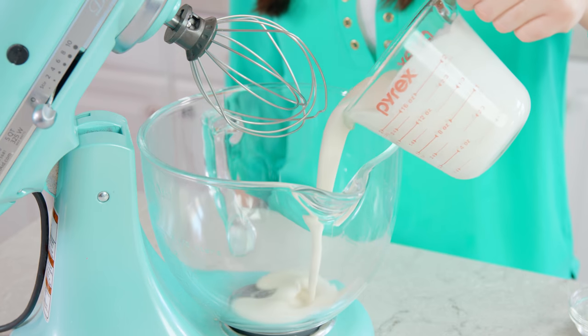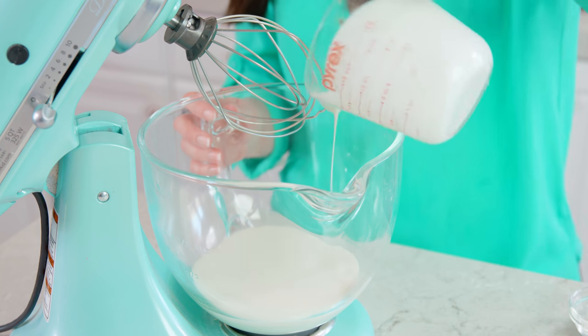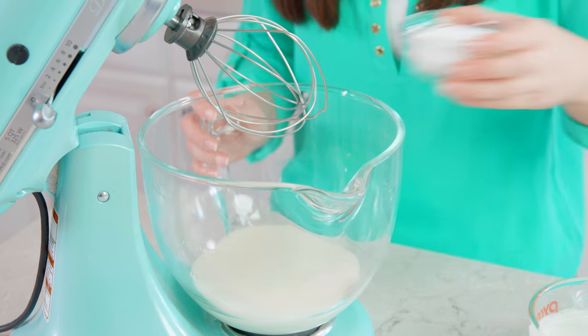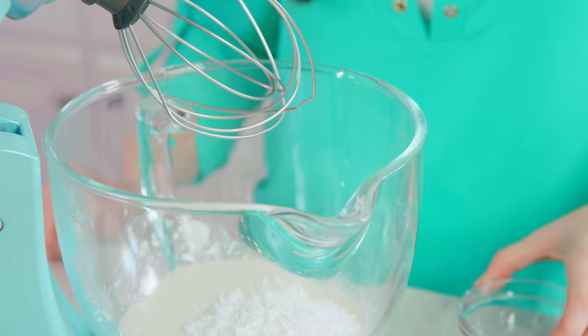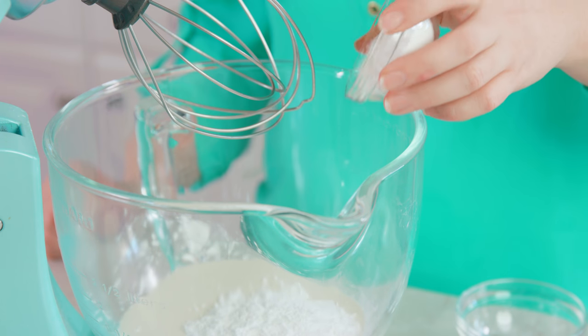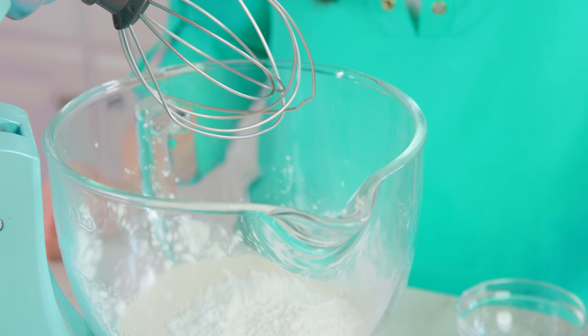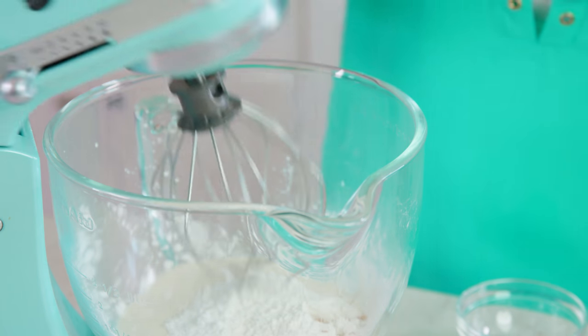Next we're going to make a stabilized whipped cream with some special additions. Pour 2 cups of heavy cream into the bowl of a stand mixer, or you can use a hand mixer. Sprinkle in ⅓ cup of powdered sugar, which has cornstarch cut in to help stabilize it, then add 2 tablespoons of actual cornstarch as well, and 1 teaspoon of vanilla extract, and start whipping.